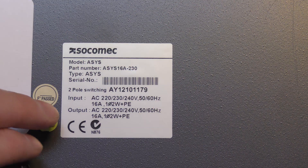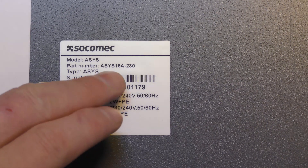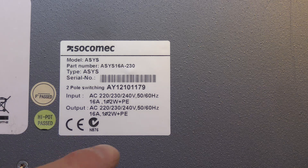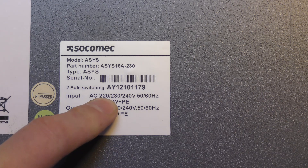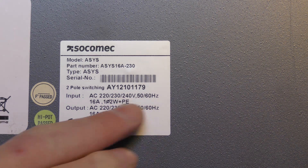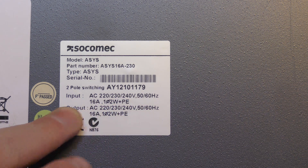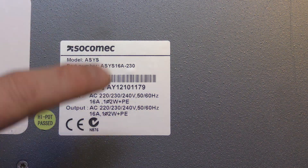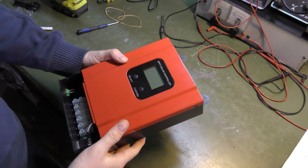Here is the label: it's 16 amps, 230 volts. It supports 220, 230, and 240 volts, so it will do all of them. There is some grounding I have to look into, as we'll need a good ground to this as well.